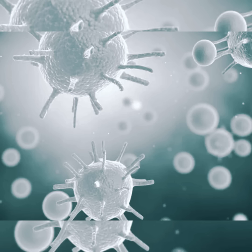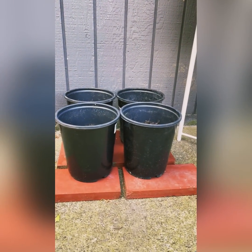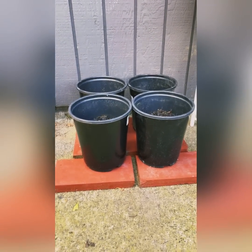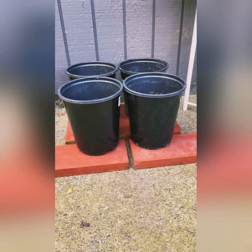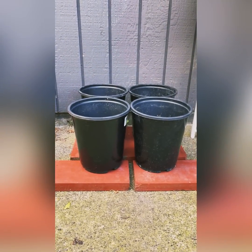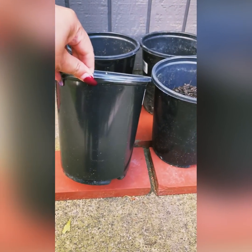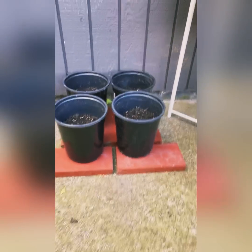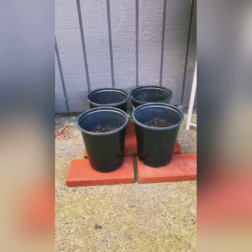Here are my four pots that I started for my avocados. I wasn't sure how many I wanted to do but decided to just go with four. Last time I did this, I started them — just so you can see, they're pretty decent size — but I put mine in five-gallon bags last year with the two that I did, and I wanted to do something a little bit smaller.